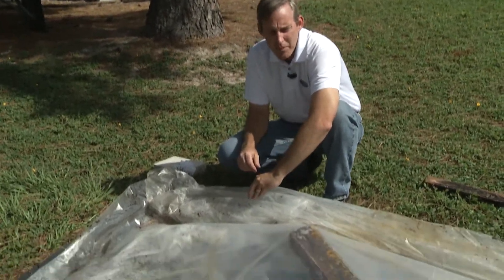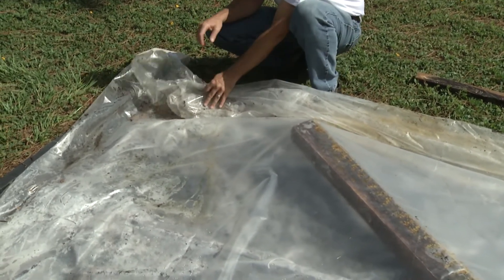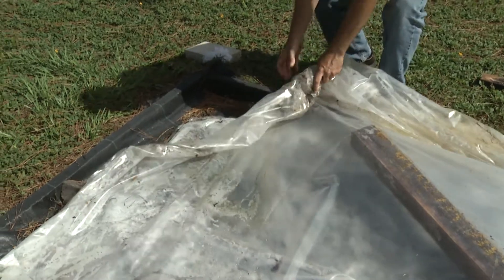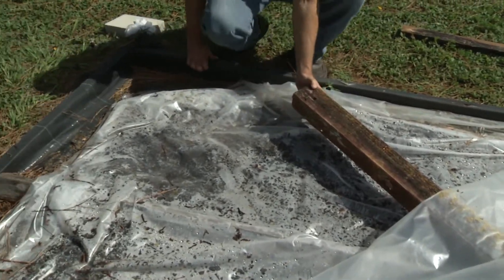You're going to need a top sheet of plastic separated from another sheet of plastic by about four to six inches. This top sheet really retains the heat and makes the system operate more effectively. Underneath the top sheet, we have a brace to hold it up.